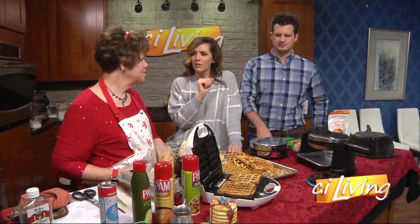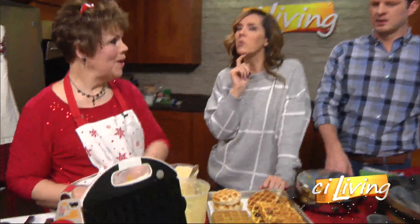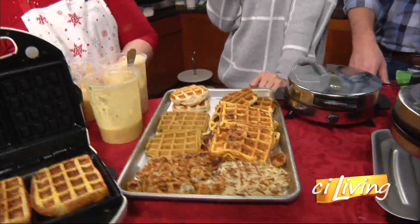Also, there's the chaffle — that's the keto type. Which is made with cheese and eggs.